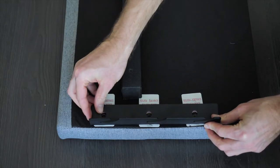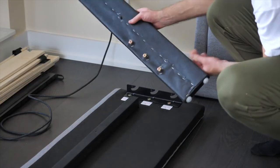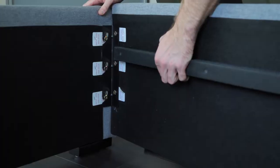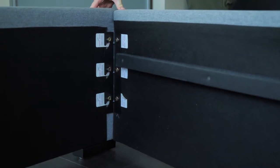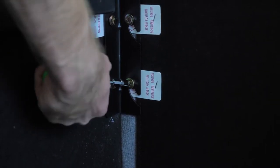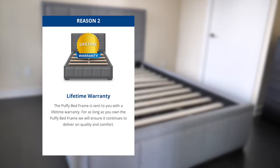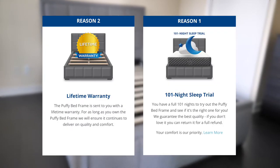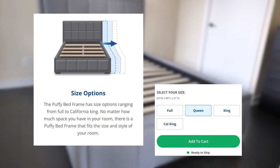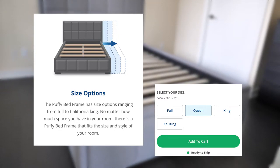The fasteners used in the Puffy bed frame have a reliable, simple design made up of metal. Screws and metal brackets are used in a slide-in and lock mechanism for extra stability. The bed frame won't move or shift after assembly, and I think it won't need to be adjusted or tightened for a long time. Puffy is so confident in its products that they offer a lifetime warranty and a 101-night trial. Puffy also has a range of sizes available to suit any room or standard mattress size. The Puffy bed frame comes in full, queen, king, and California king sizes.